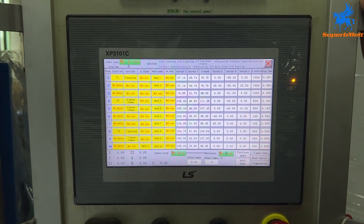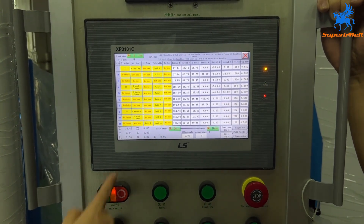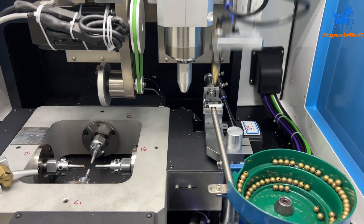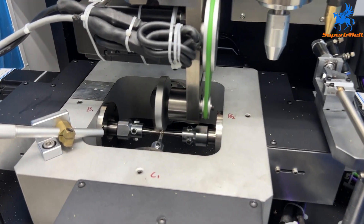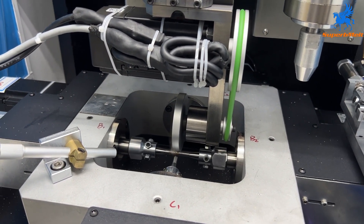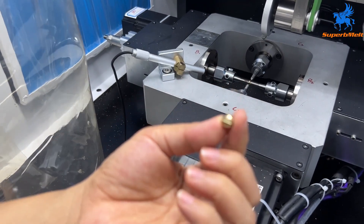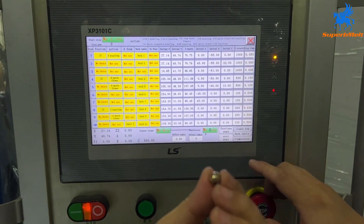Now press reset and wait for all numbers to go to zero. After all data goes to zero, press start. The machine begins moving. This is the design result of pattern number 4 — B Cooling.